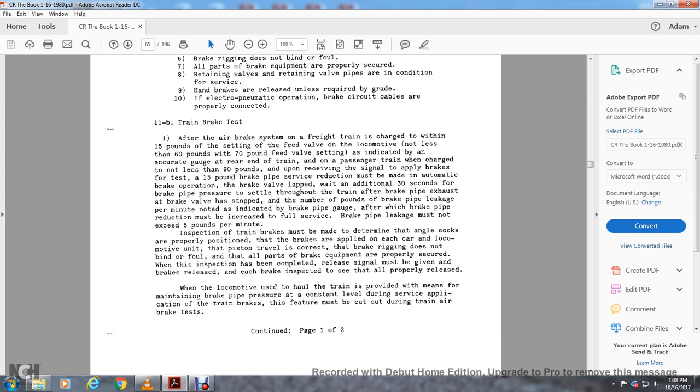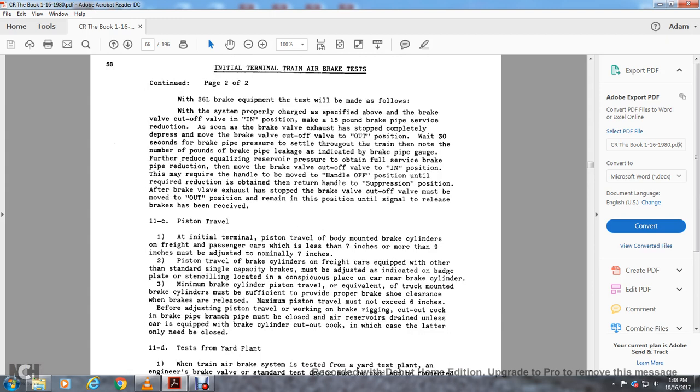Continued test for page two of two: when 26L brake equipment is used, the test must be made with the system properly charged as specified. With the brake pipe cutoff valve in position, make about a 15-pound brake pipe service reduction through the rig valve until the office is stopped completely. Move the rig valve cutoff valve to the out position and wait 30 seconds. Note the number of pounds of rig pipe leakage. For further reduction, move the rig valve cutoff valve to the in position and move the handle until the required reduction is obtained. Return the handle after the rig valve has stopped. The rig valve cutoff valve must remain in the out position until the signal to release the brakes is received.